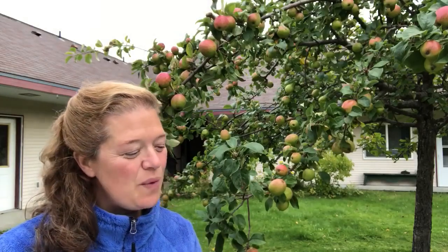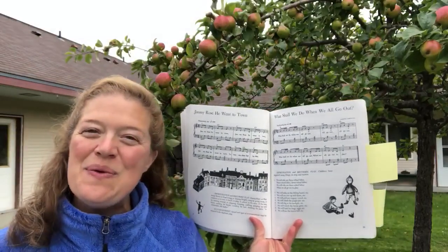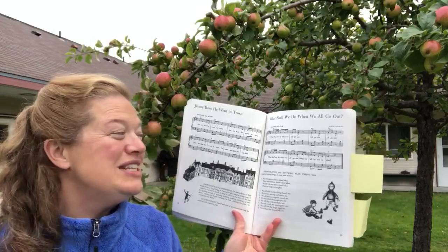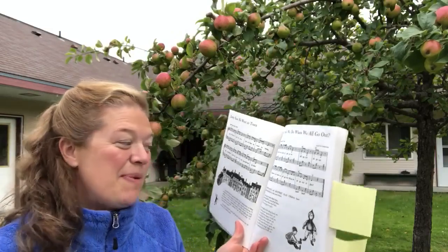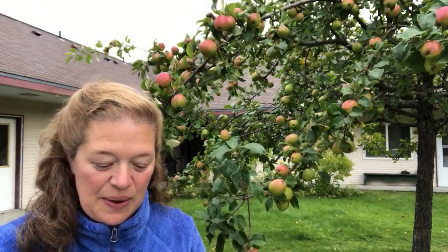This first one's called 'What Shall We Do When We All Go Out?' What shall we do when we all go out, when we all go out, all go out? What shall we do when we all go out, when we all go out to play? And you can keep adding verses about riding bikes or seeing birds or having all kinds of fun outside.